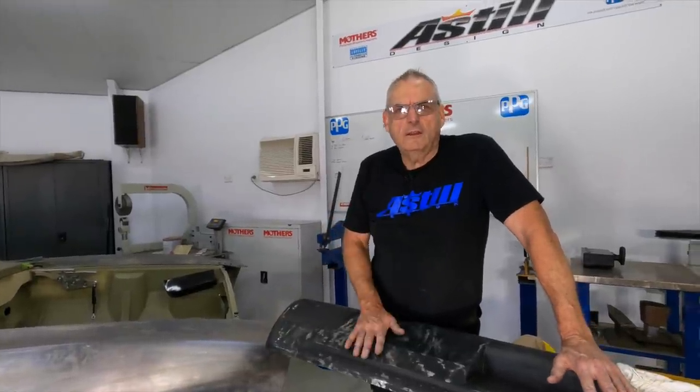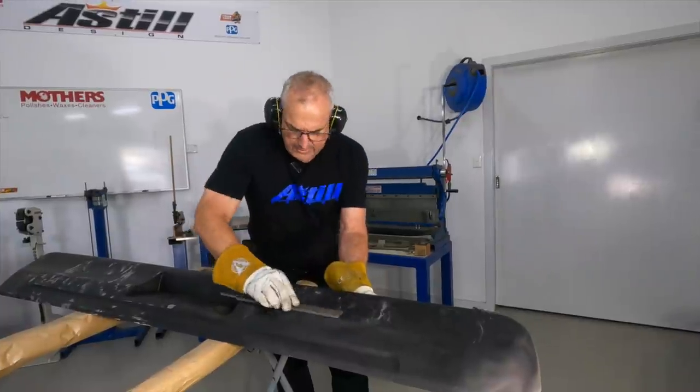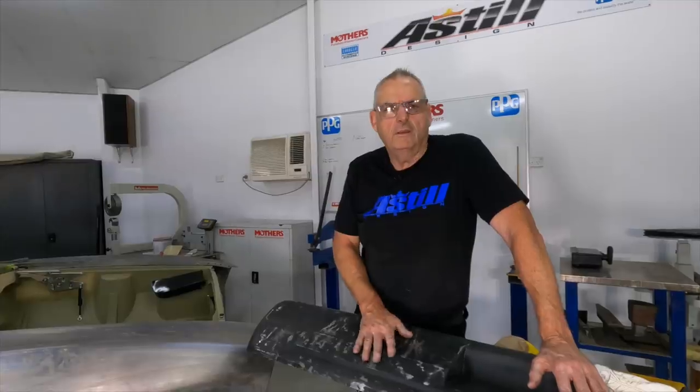So this week we're straightening the bumper bar that came off the rear — a bit of filing, hammering, getting it ready to take some filler.